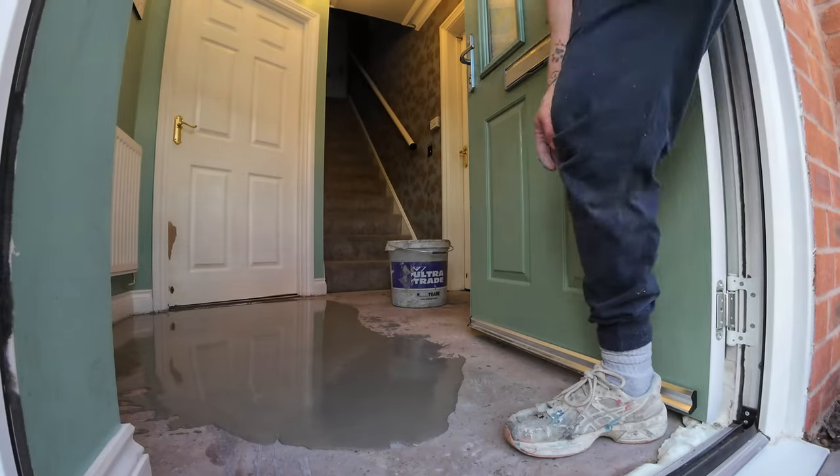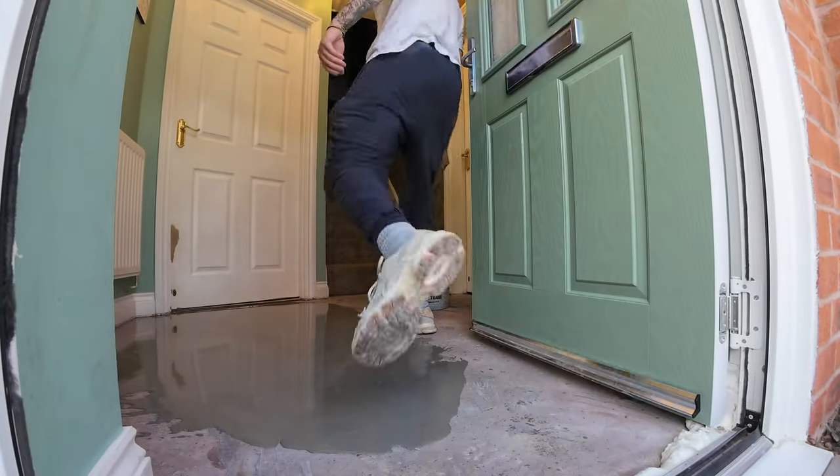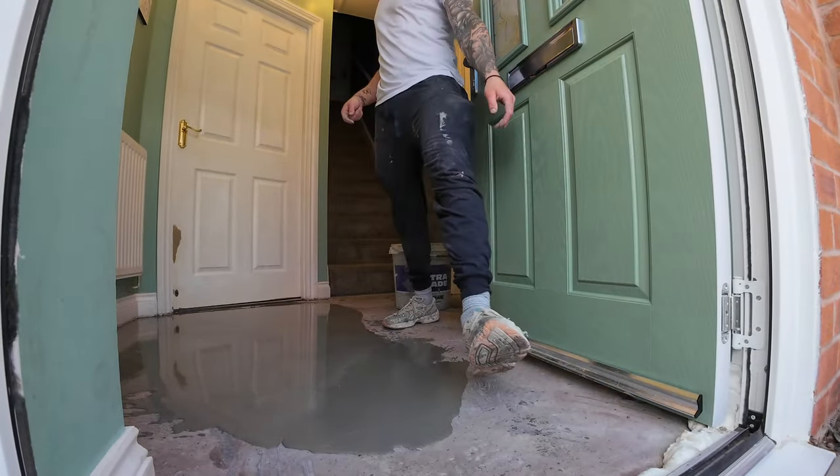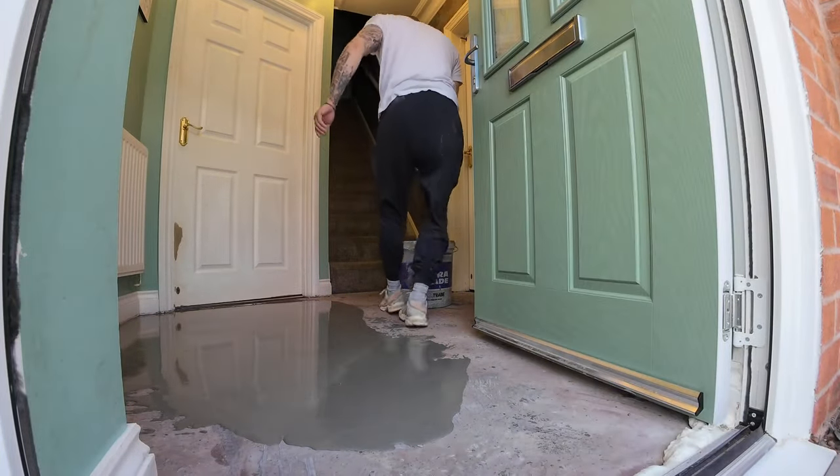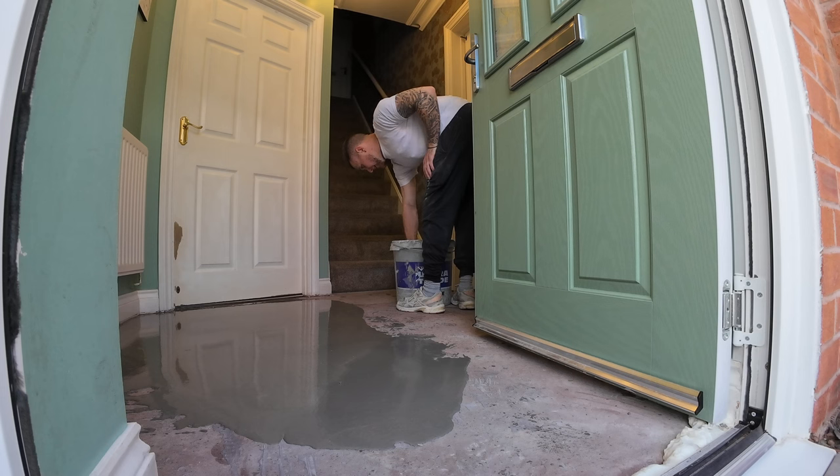We'll switch the camera angle now. Using the trowel, we'll just push the compound around the inside of the edges.